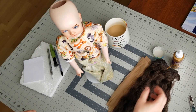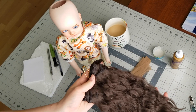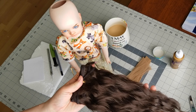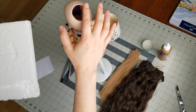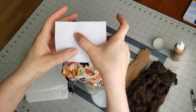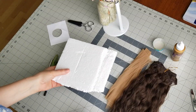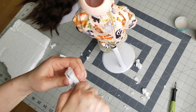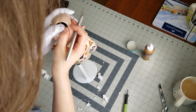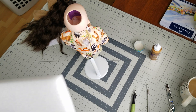Now that I am satisfied with her face, I'm going to make a wig for her. I'm going to use these human hair extensions that I had lying around from another project — I got them a long, long time ago. But before that, I have to plug up her hole, and I'm going to do that using foam, because originally she had a little piece of foam here. Since this foam is too brittle, I'm going to try a different piece instead.